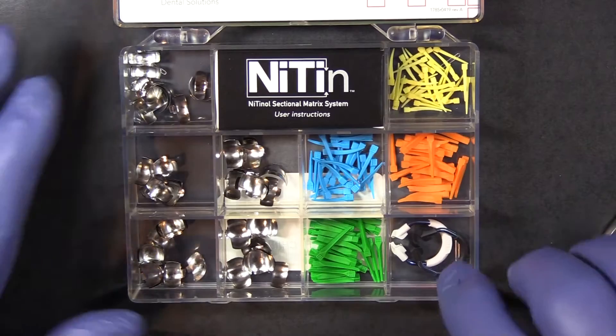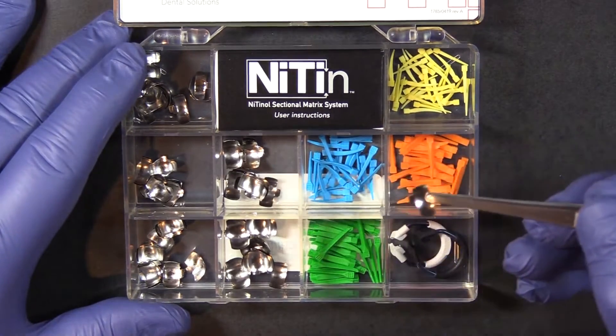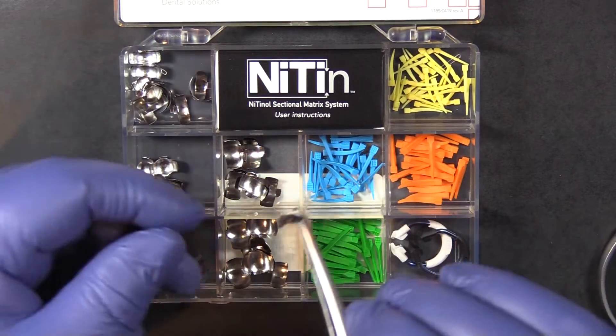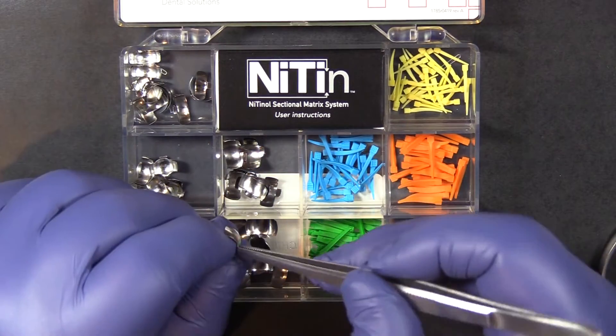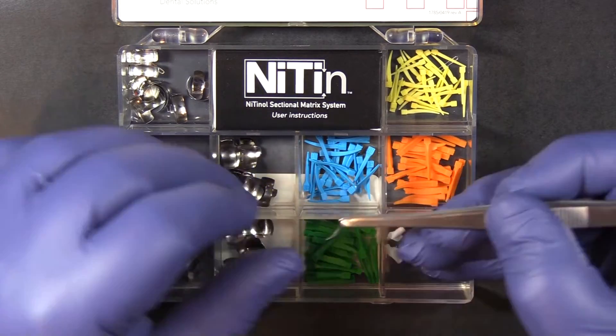We have five sizes of 1,510-thousandths dead soft stainless steel matrix bands. They are very flexible, pre-contoured in three dimensions, and have a placement tab to simplify that process.